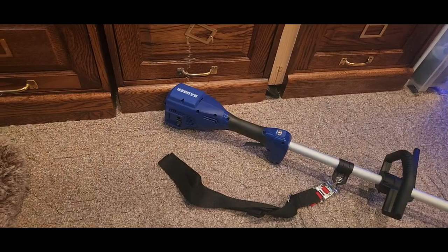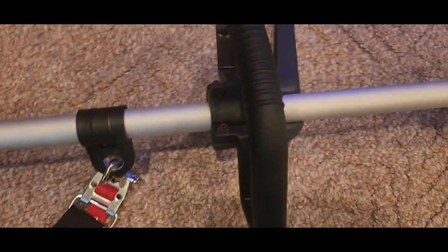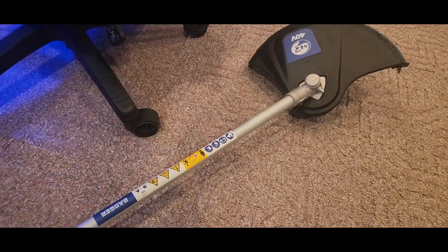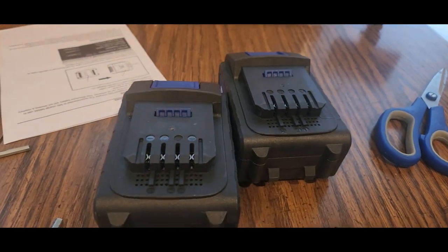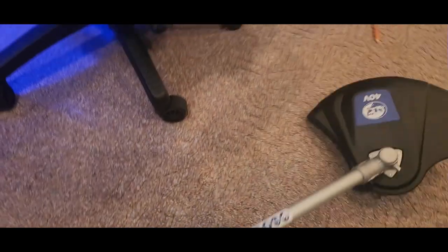Alright guys, we got it all set up and the harness is attached. We just gotta clip it onto that circle, with the handle going all the way to the whip — that was really easy. You do need to do some assembly following the directions, which are pretty good to read. Next up is installing the two batteries, which is also easy.